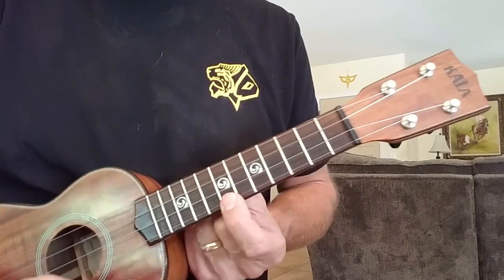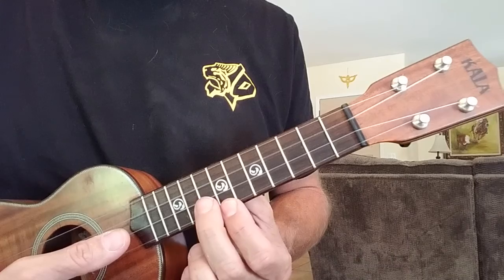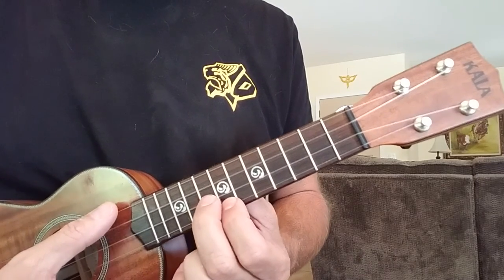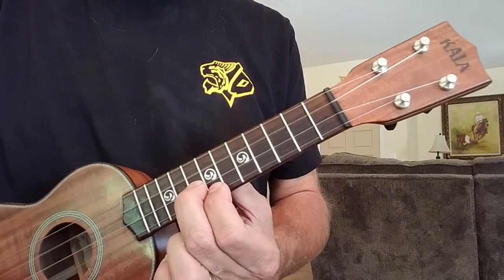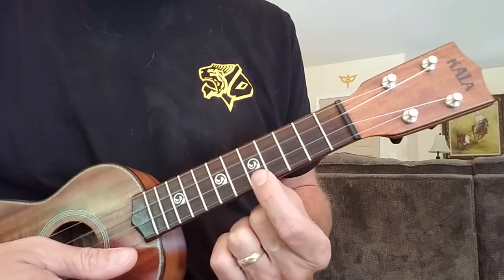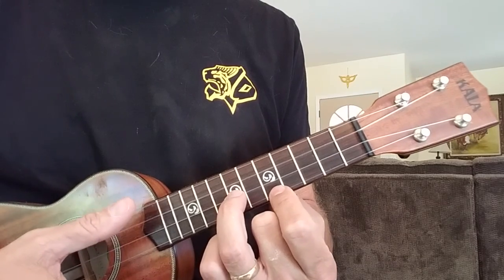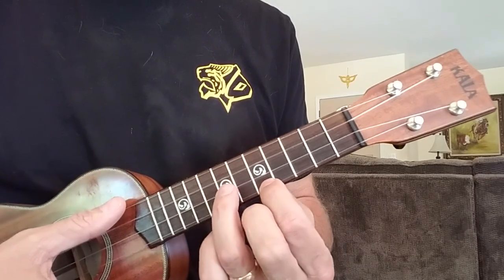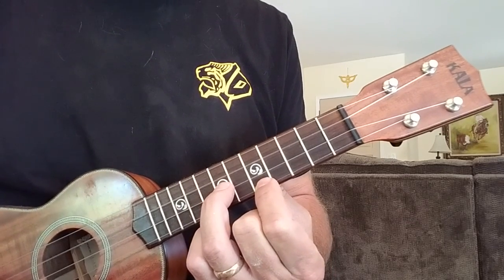For the C in the higher part, you're on the seventh fret of the bottom string and eighth fret of the second-to-bottom string, using fingers one and two. Here's your C, strumming every string wide open. For the G, come down to the fifth fret on the bottom string and seventh fret on the second-to-bottom string, using your first and ring finger.